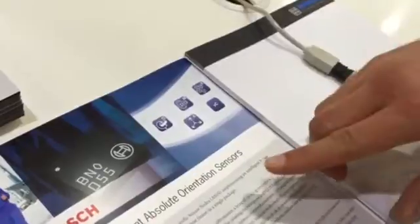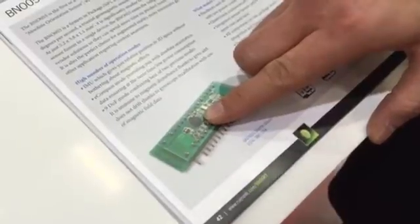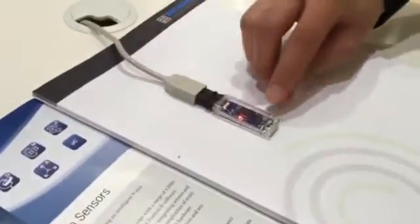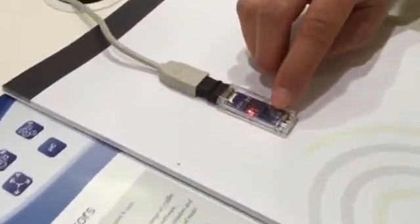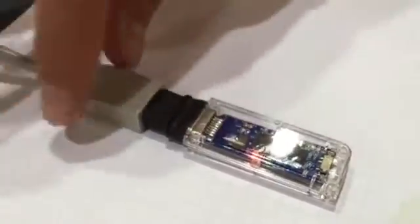Everything is integrated in a tiny LGA package measuring 5.2 x 3.8 mm. Here we have the demo running on a USB stick — here you can see the sensor, and it's running now.